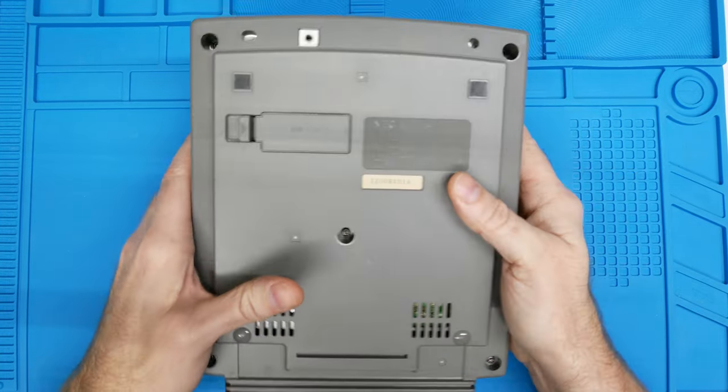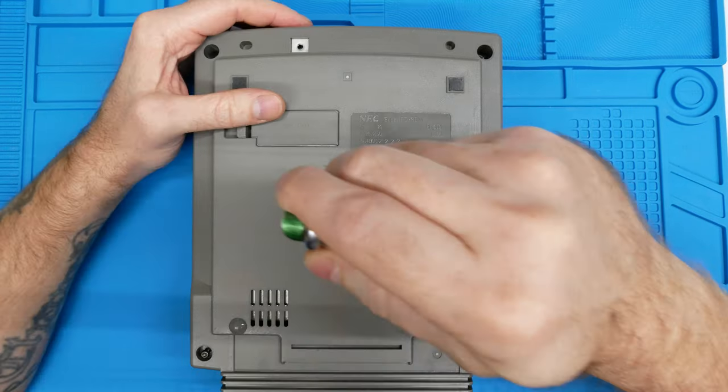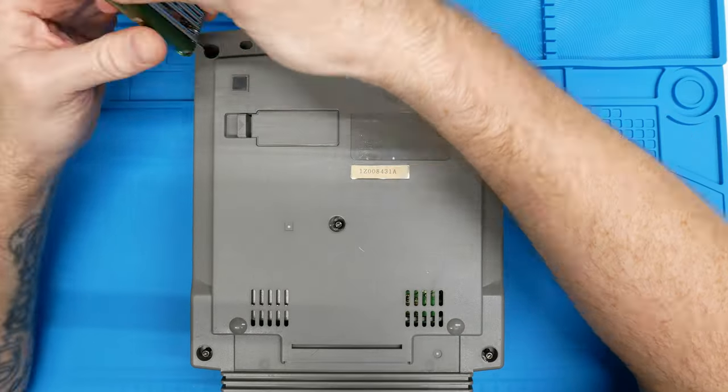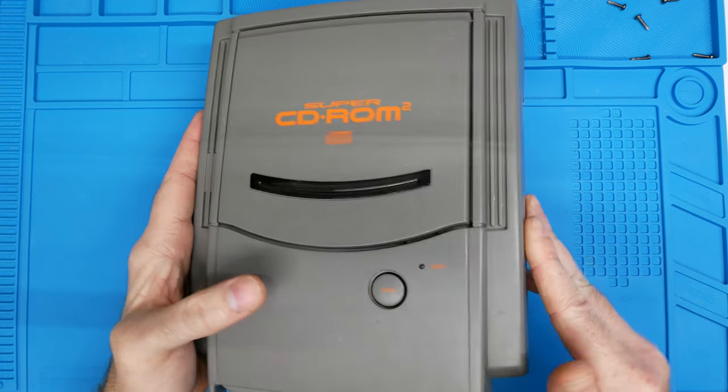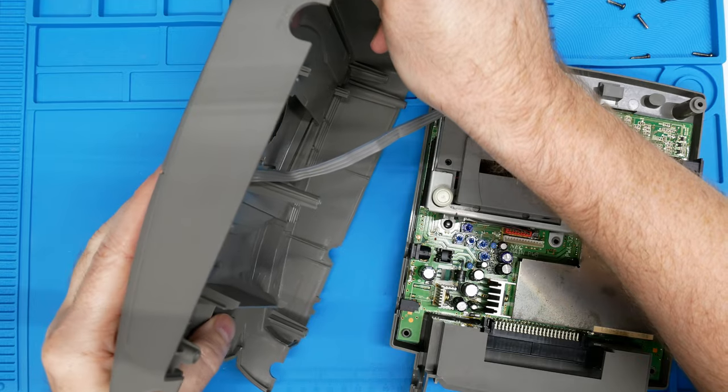Flip you over, big girl. Let's see that backside. You're going to need a security Torx bit set. Let's get this open and get a little peeksy inside.